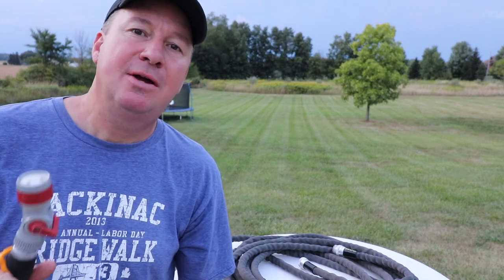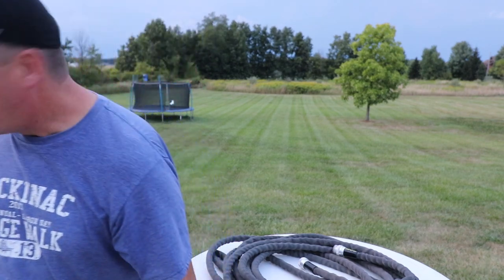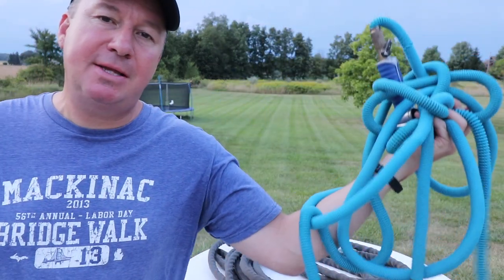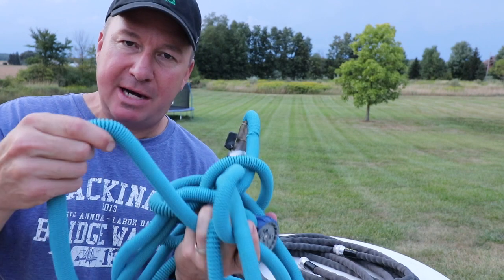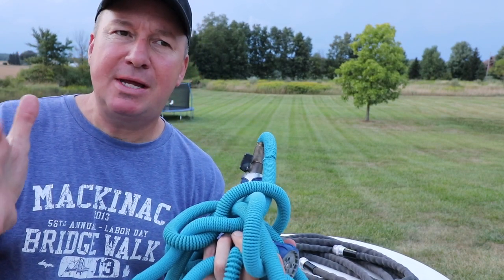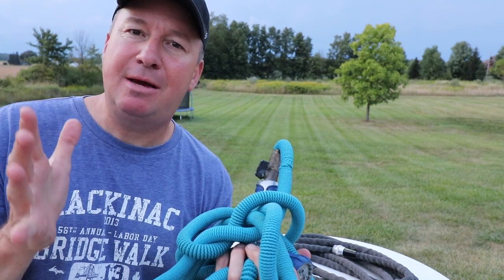Around 2013-2014, there was an infomercial on TV showing these hoses. When you turn them on, they expand and reach a 50-foot distance. The problem with a lot of them is they don't last — I had a pocket hose that lasted about a week.